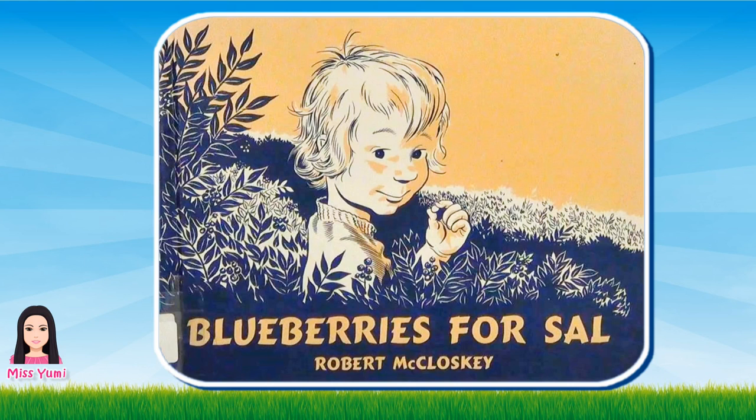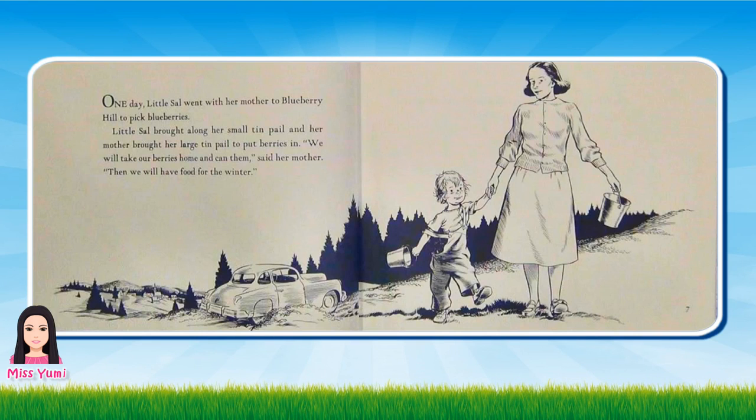Hi everyone and welcome to Storytime with Ms. Yumi. Today's book is Blueberries for Sal by Robert McCloskey.